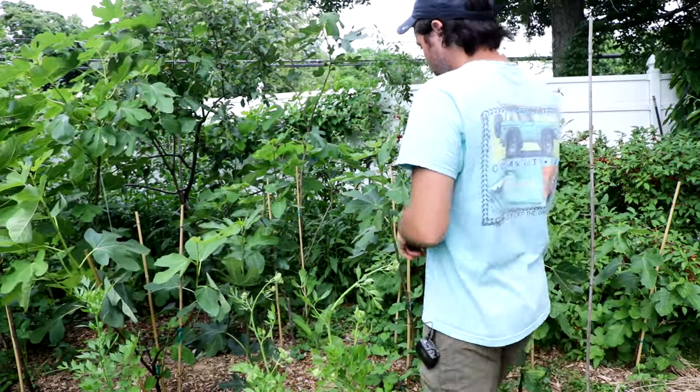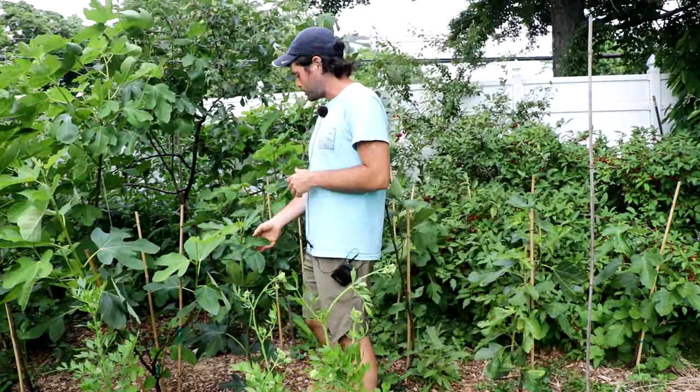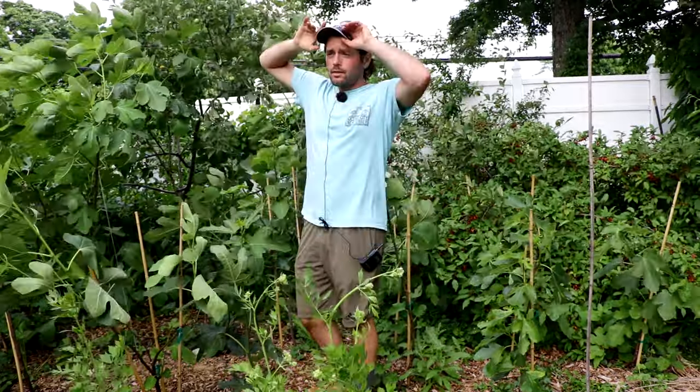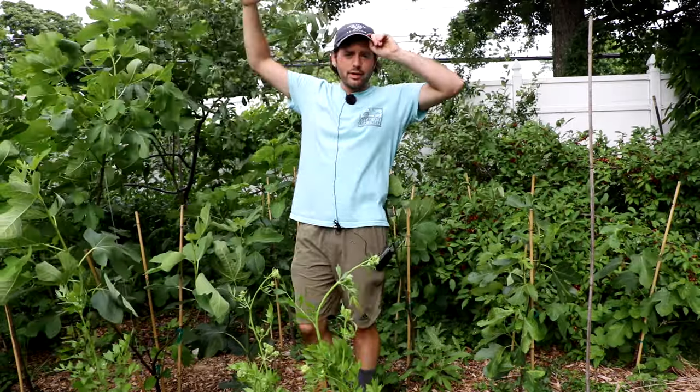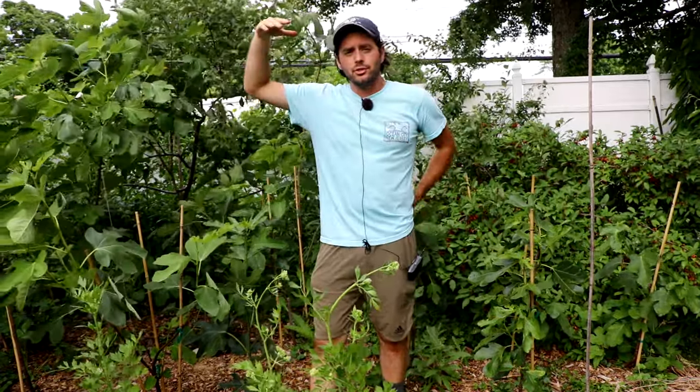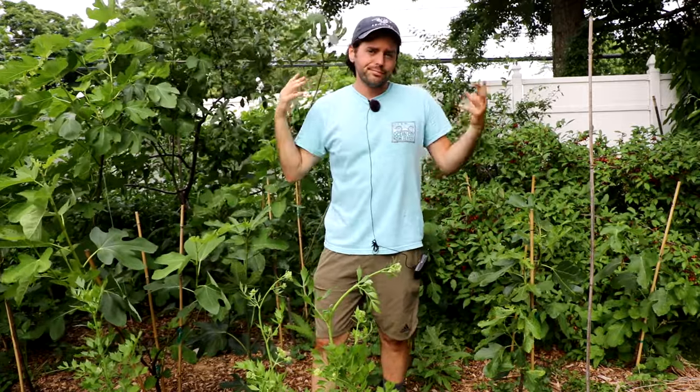So what we'll do is prune out everything except for one shoot. We'll select the healthiest, most vigorous, and best branch that we have — probably the longest one that's gonna reach seven or eight feet. We'll probably take all that out and sell it as cuttings, because that's just too high for a fig tree, at least by my own preferences.